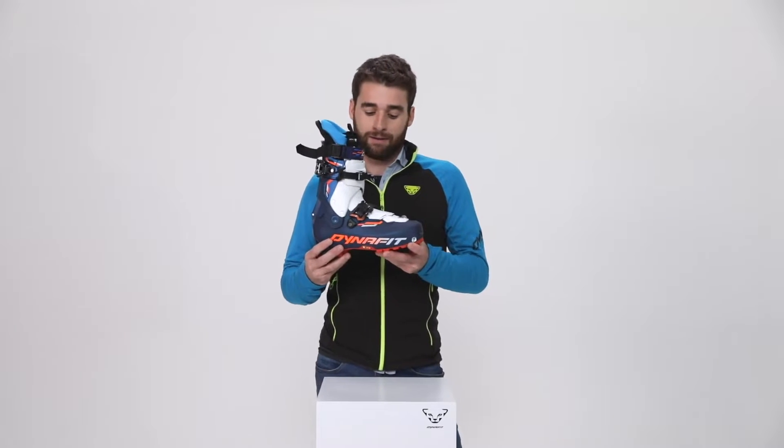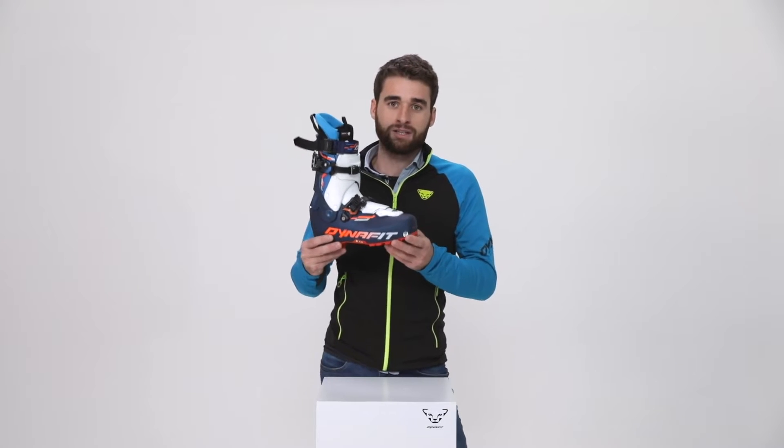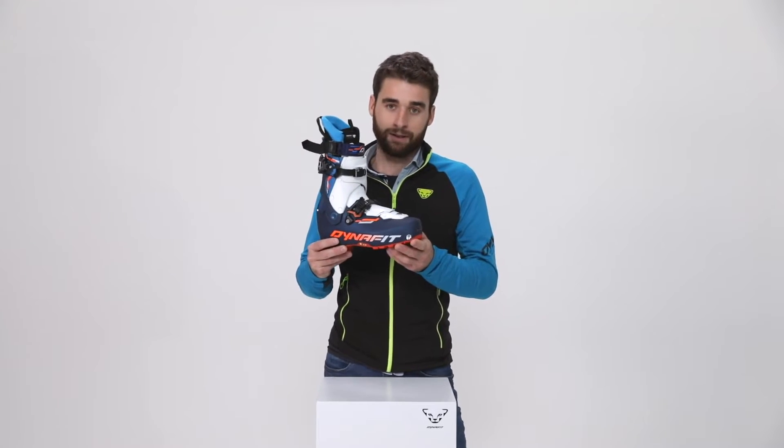TLT8 is a revolutionary boot that is setting new parameters in the speed category segment at Dynafit.